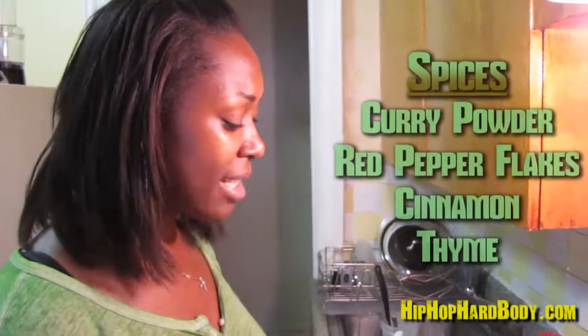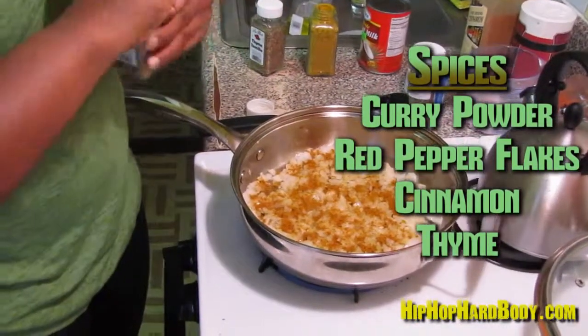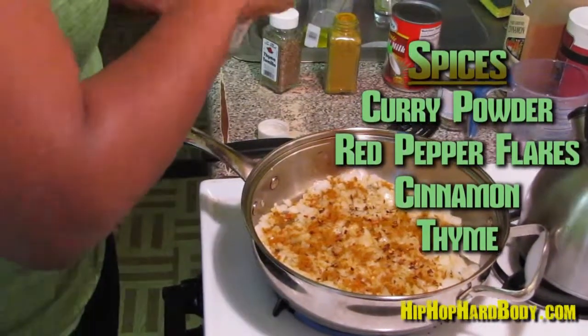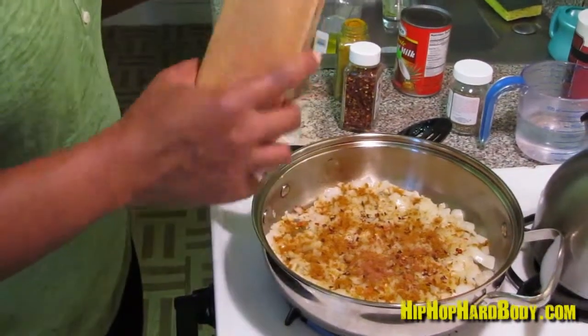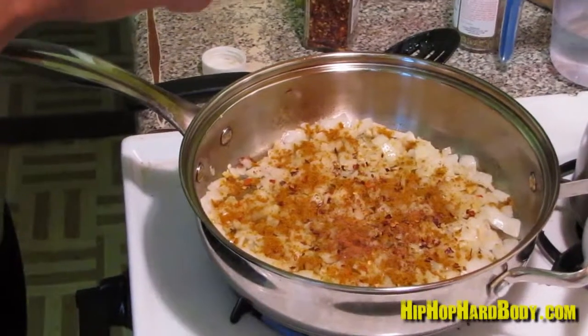At this time I like to throw in my spices, just to let the flavors develop and get toasted. So now I'm going to add in some curry powder, some red pepper flakes just for that little spice, some cinnamon — I know what you're thinking, cinnamon? Isn't that a sweet spice? No, cinnamon goes great in curry. And also a little bit of thyme leaves.